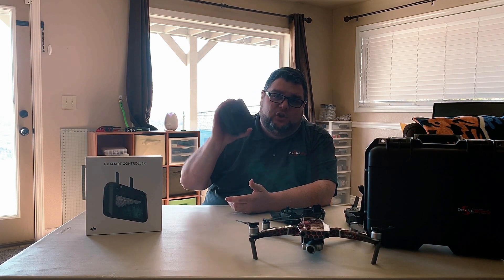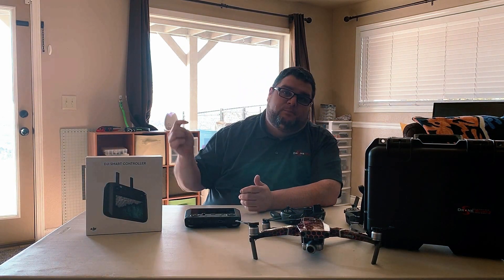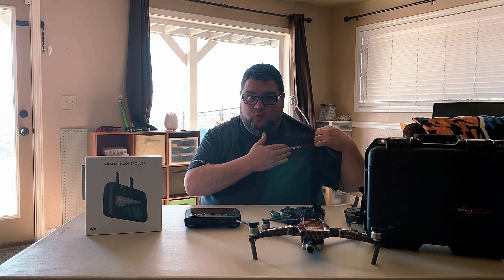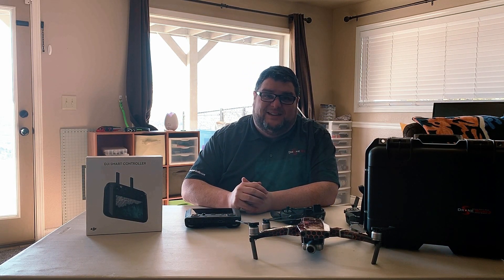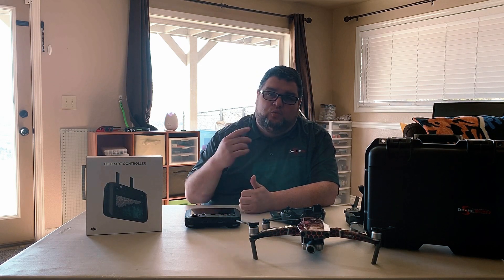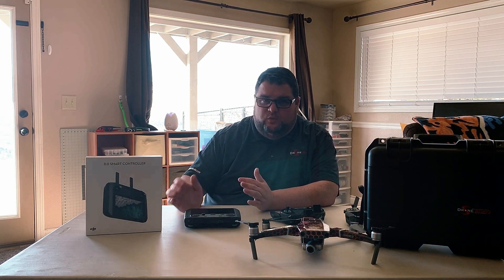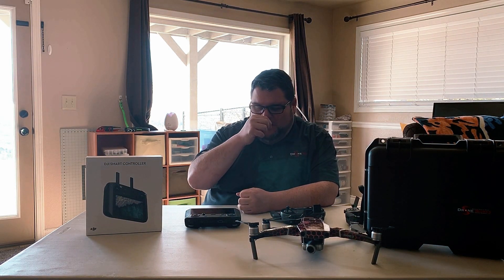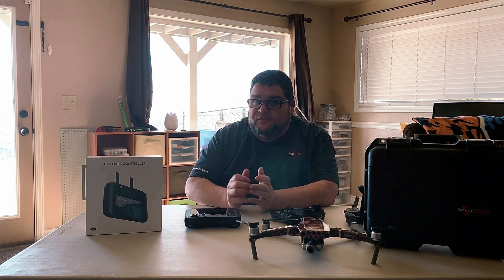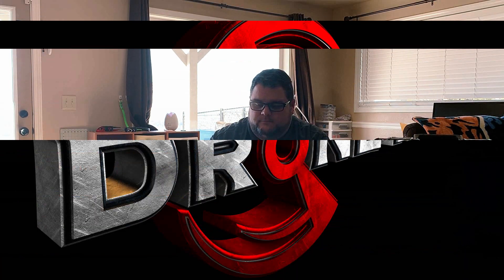All in all guys, if you're looking for the smart controller, I'm going to put a link in the description below for Droneworks — great company. You can get yours pre-ordered today and they'll get shipped out to you right away as soon as they get them in. If you guys have any questions in reference to the smart controller, drop them down in the comment section below. Thanks for watching, happy flying guys, be safe, take it easy.